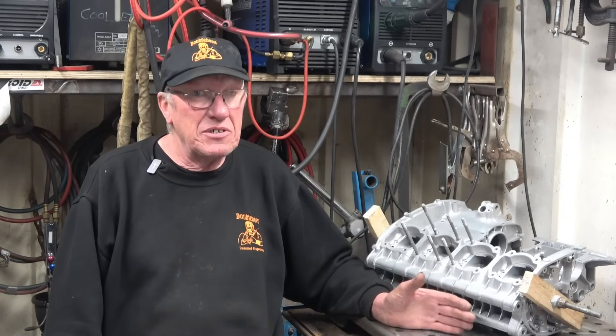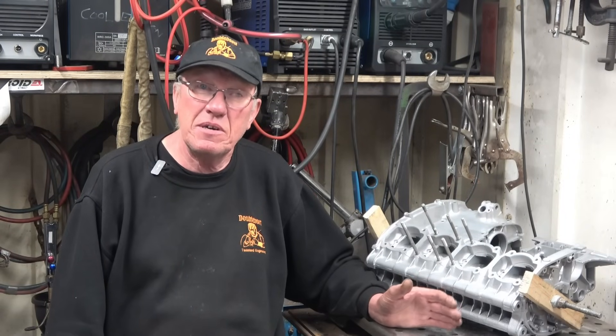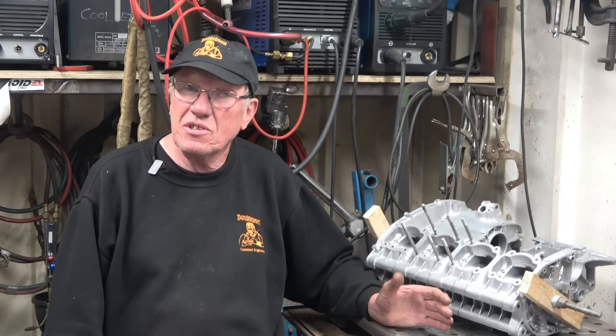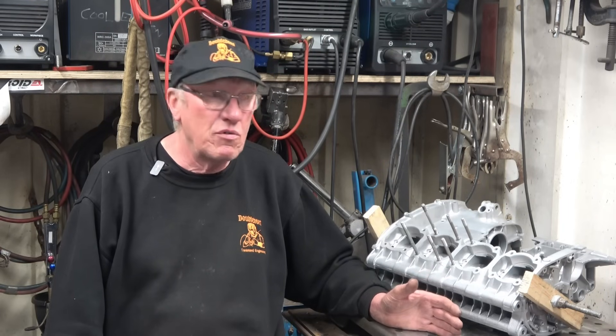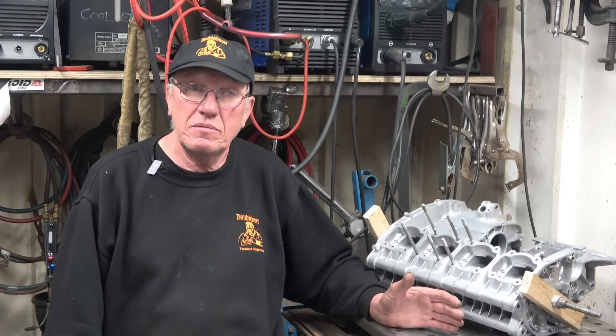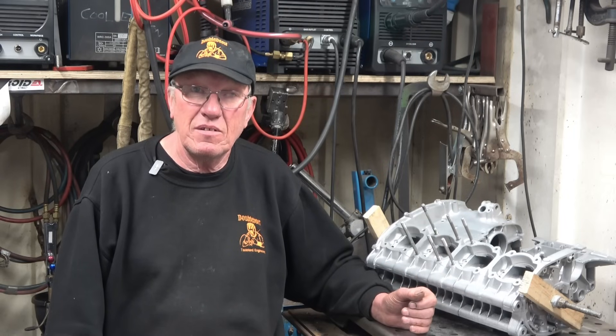Thanks for watching, thanks for subscribing, and a massive thanks for all the well wishes. And don't forget — lads or lasses — if you start to feel really down, really sad, depressed, get some help. Help is available. Anyway, thanks for watching.